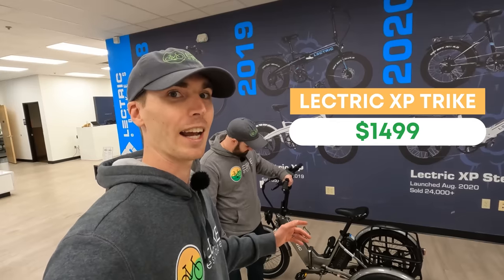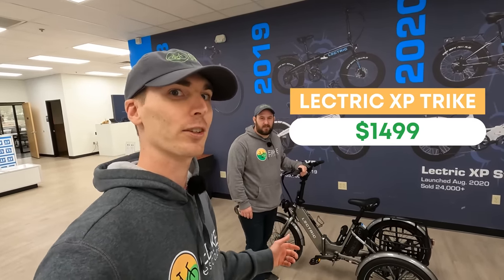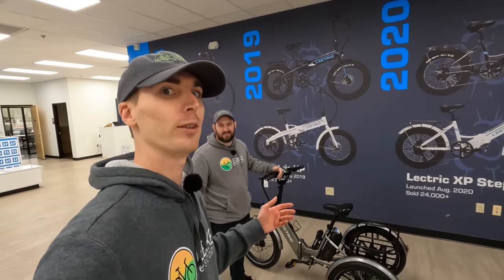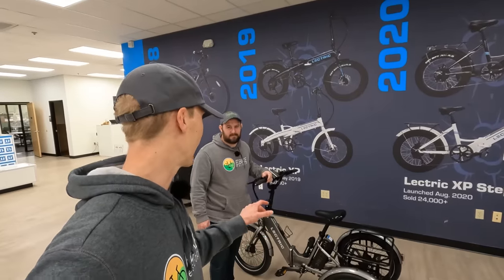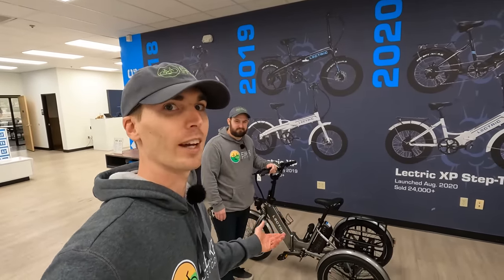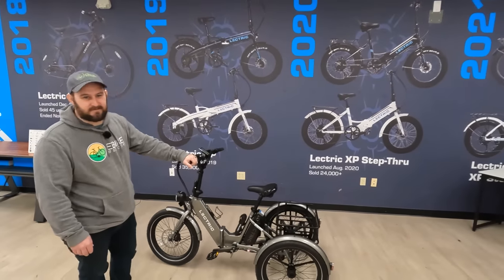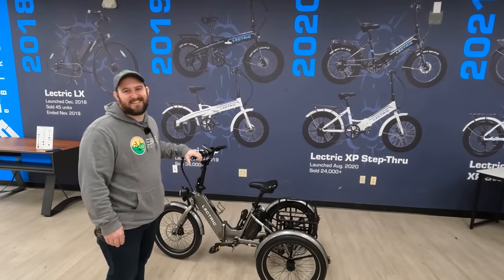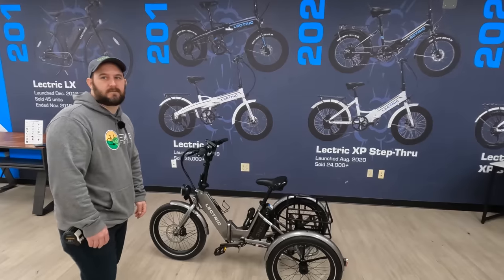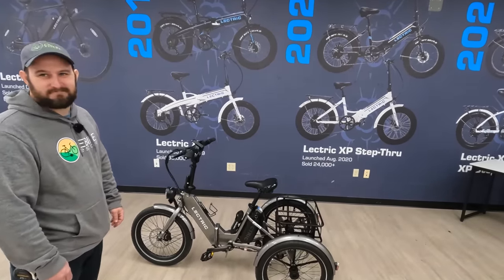It's priced at $1,499, which is honestly a little bit hard to believe when you look at prices of other electric trikes. As we record this, we're at Electric headquarters — they actually flew us out to take a look at the first Electric XP Trike available for testing, so we're really excited to be one of the first reviewers. The bike will launch for pre-orders in February and eventually ship out to customers in April — perfect timing for spring.